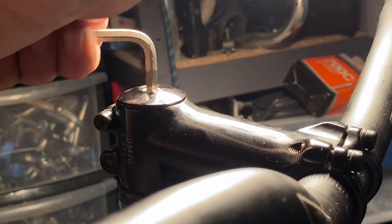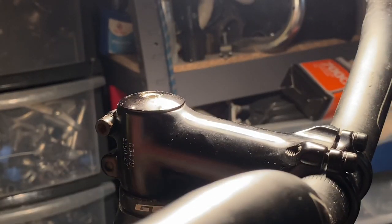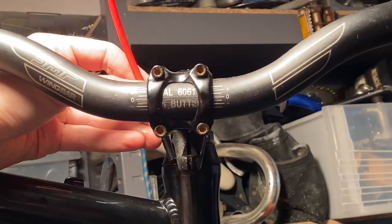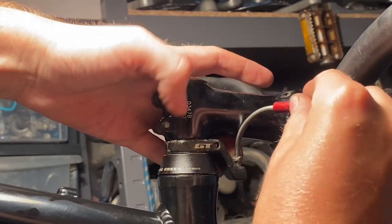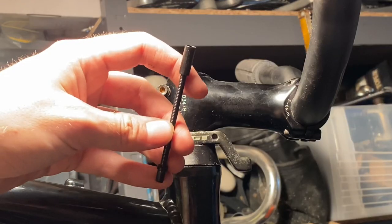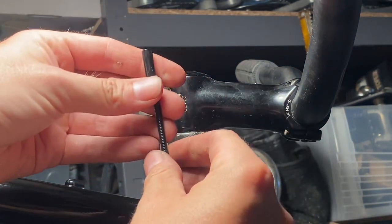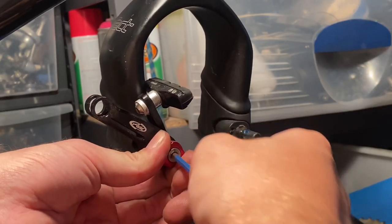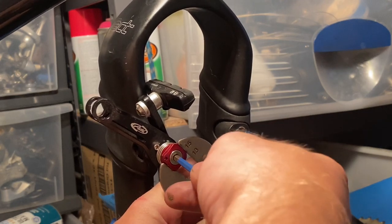I wasn't sure if the stem was going to be about the right length, but I decided to just run it and see. Now because we're running a headset cable stop, to get the cable outer to route nicely the best way is with a V-brake noodle or something similar. The ones I had didn't quite fit, but you can get these flexible ones — they work okay. They soften the brake a little bit, but not to the point where it feels too squidgy, so it's worth giving a try if you can find these flexible brake noodles.